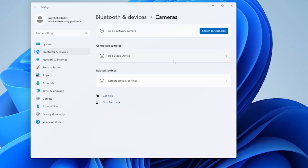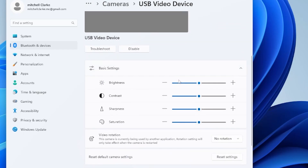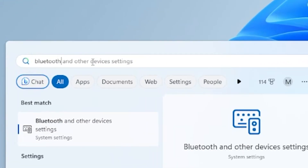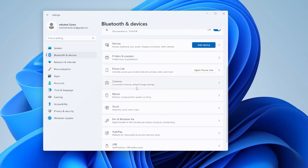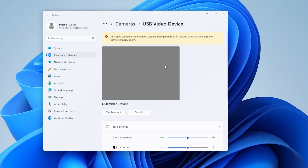The next spot to check is the Windows settings. Unless you've changed these in the past they should be set to default, but it's always a good place to check anyway. Just open the Windows search bar and search Bluetooth and devices. Here you should see a list of devices connected to your PC. Click on cameras, and since most likely you have a USB camera just like myself, click that and make sure all those settings are set to default.